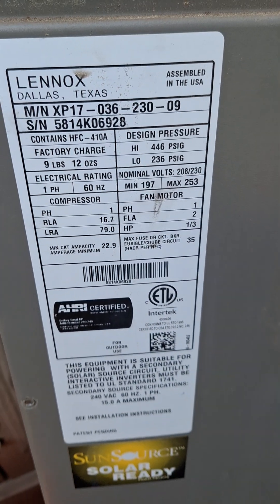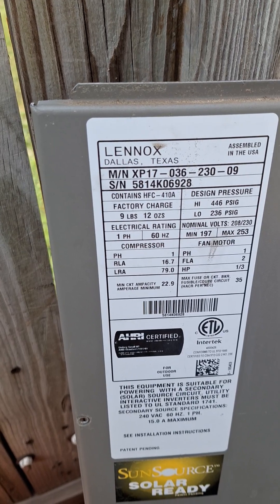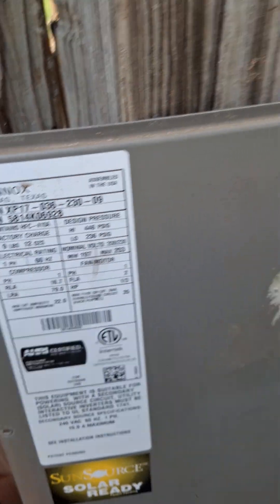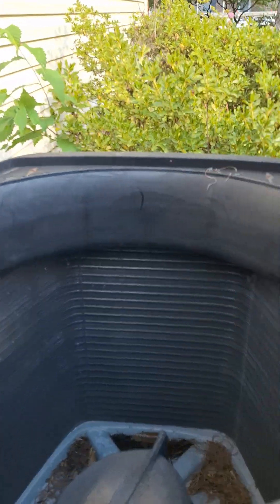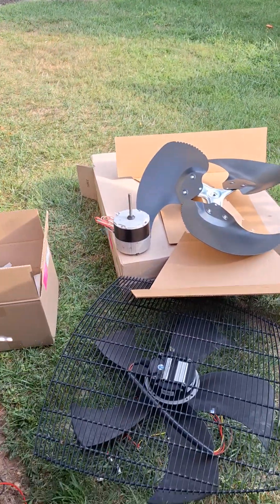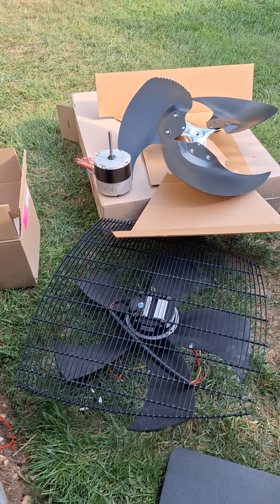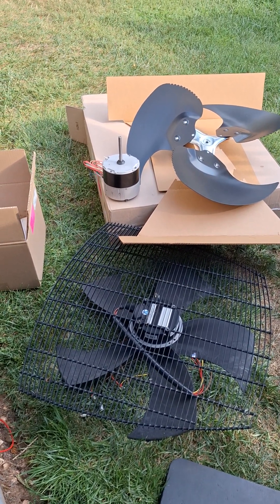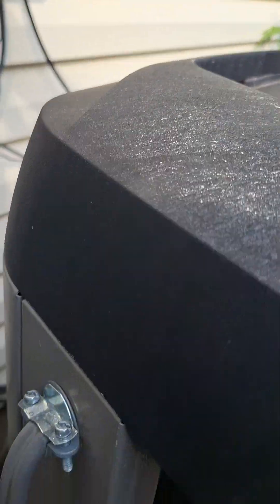Working on this Lennox XP17 3-ton heat pump. What's going on here is we are replacing the outdoor fan motor and blade.